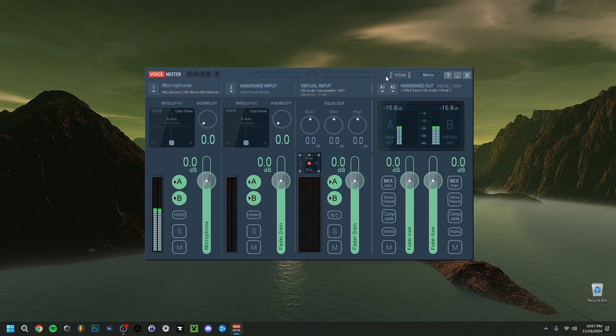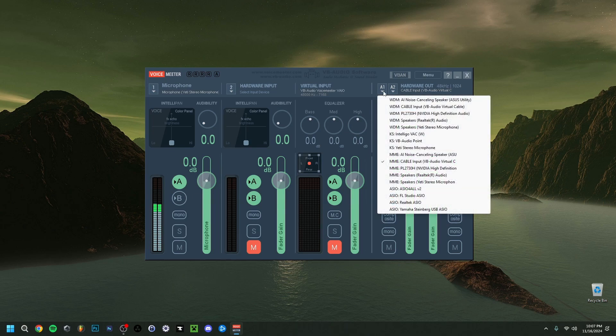For now, these two other inputs we're not going to use — mute both of them by clicking the M button. Make sure they're both on stereo. If you actually want to hear yourself, go back to A1 and click on the speakers option. That way you'll hear yourself speak through your headset or desktop speakers.